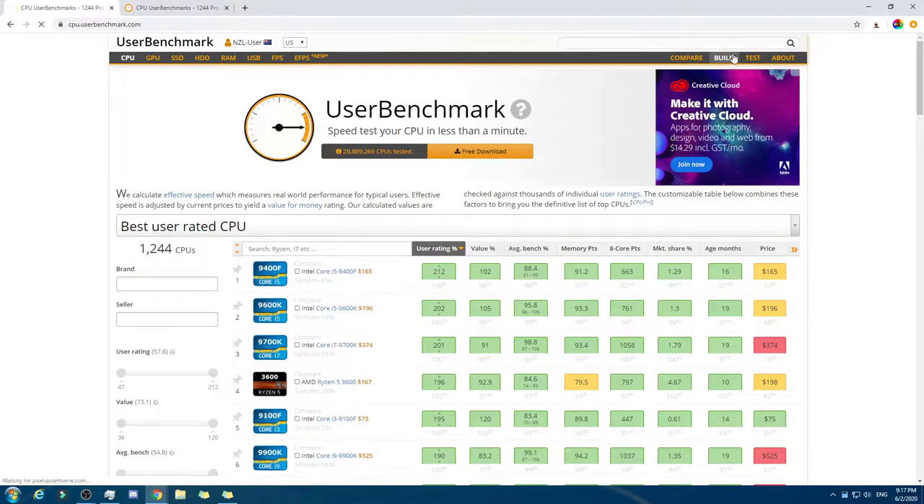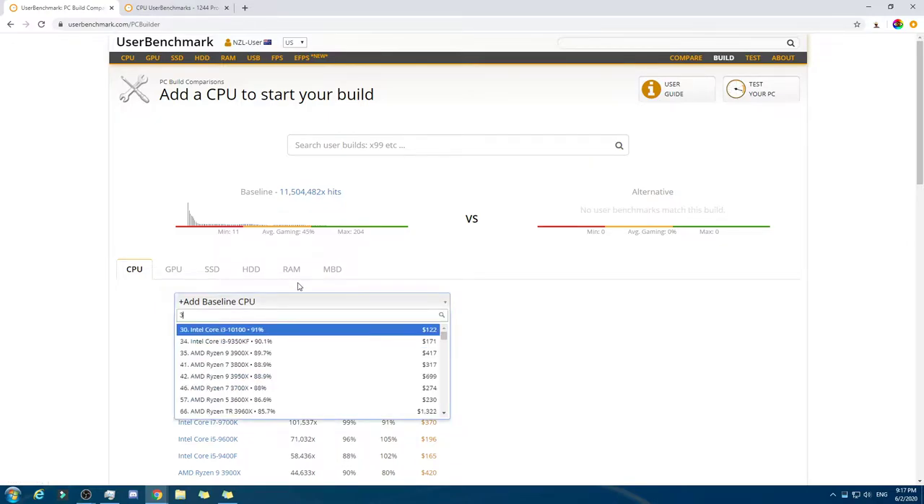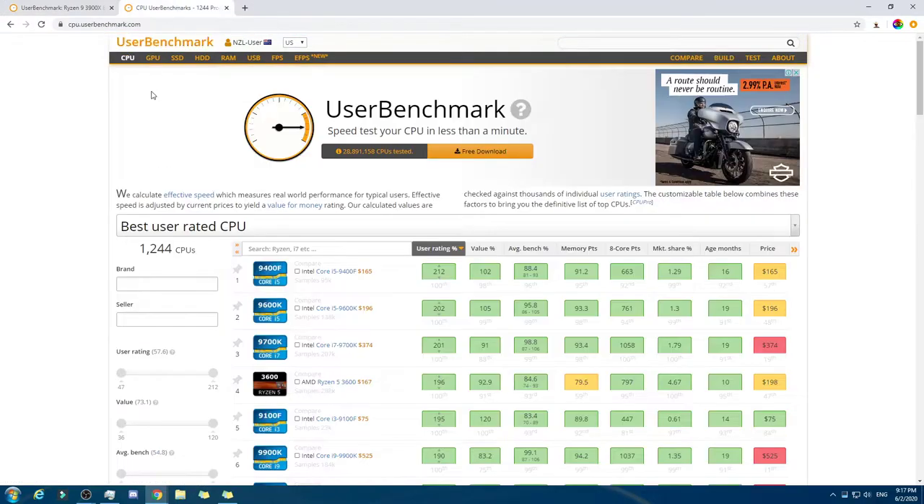So we're gonna start building one. We're gonna do a GPU-exclusive one, meaning it doesn't have the GPU, because GPU is essential for a computer to run, and then we're gonna do one that has all five parts. So, CPU — let's start it off with a 3900X, because this one here is solid, and a thousand US dollar budget is very solid also. I've already decided on that.